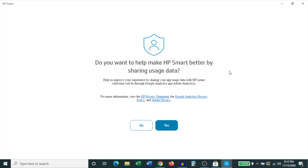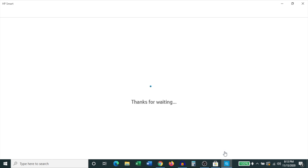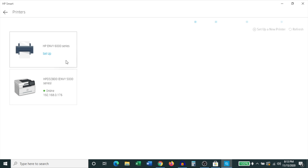On the next page it asks whether you'd like to share data with HP Smart — it's up to you. I'm going to click No for now. On the page that follows, it asks whether you'd like to set up a new printer or sign in. I'm going to click Skip for now — I'd rather do the setup through the home page. This brings you to the app's home page, where right in the middle is the option to add your first printer. Click Add Printer.